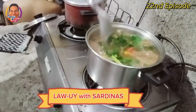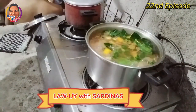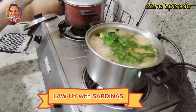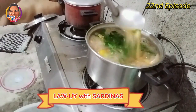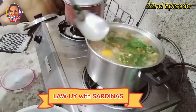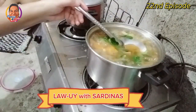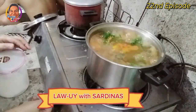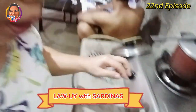Yon oh — pwede na yan. Sarap na tingnan. Lagyan pa natin ng asin — parang kulang ang kanyang asin guys. Mayroon na natin ang ating ulam. Hits off our burner — okay. And now let's prepare for our table, let's go prepare our dining table.